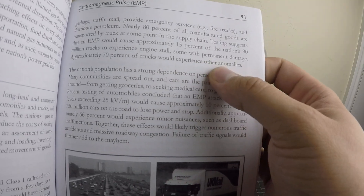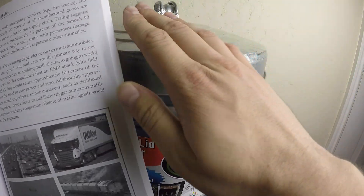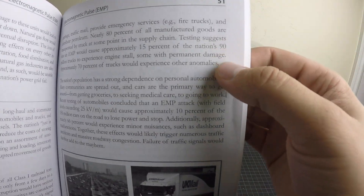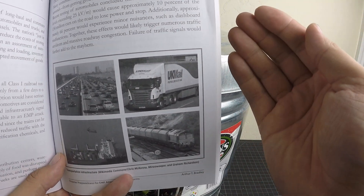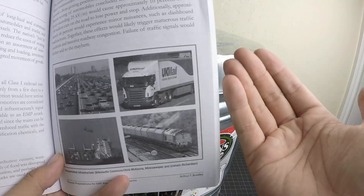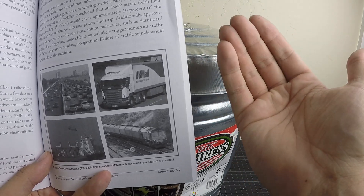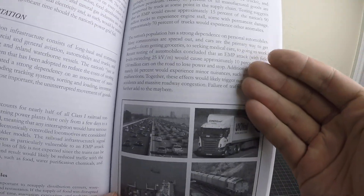Approximately 70% of trucks would experience other anomalies. This isn't saying every single truck is going to break permanently. A lot of the trucking is still going to work temporarily. If they can't get gas because there's no grid, obviously the truck won't run, but the truck itself might be fine. So if you can store up some fuel, even with a modern vehicle, it very well may be that your car keeps running — even with all those microchips everybody claims will die. That's according to this book.